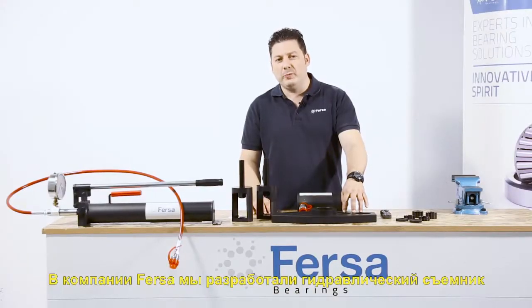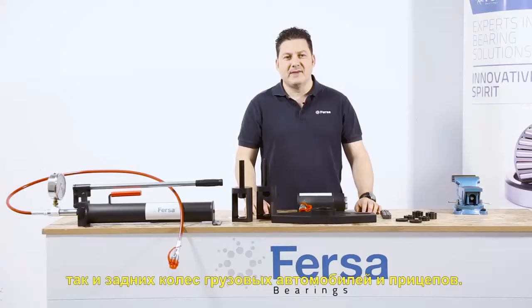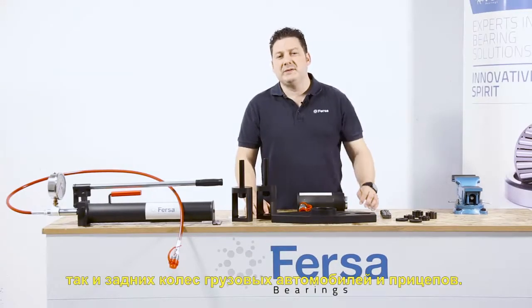At Fersa, we have developed this hydraulic puller for any European hub, both for the front or rear axle of a truck or semi-trailer.